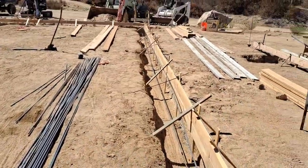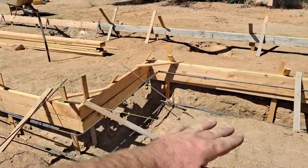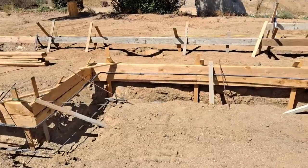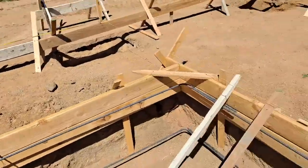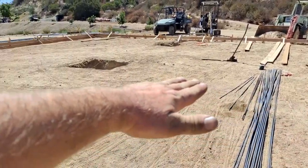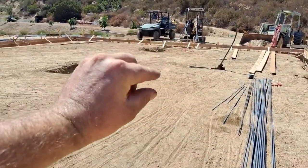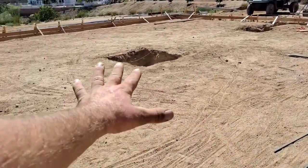Basically this whole depth — 18 inches below the surface for a 26-inch total depth — will all be filled with concrete, and the rebar will reinforce it. Where you see the top of the wood, the concrete will come right up to that, leaving about four inches of concrete, two inches of sand, a vapor barrier, and two inches of sand on top.